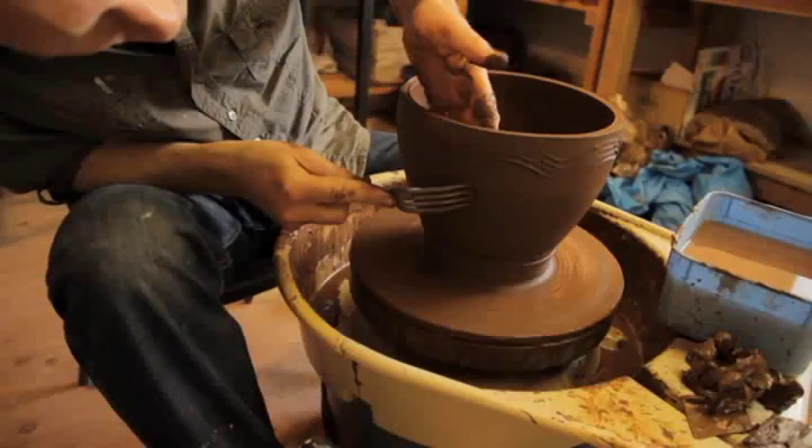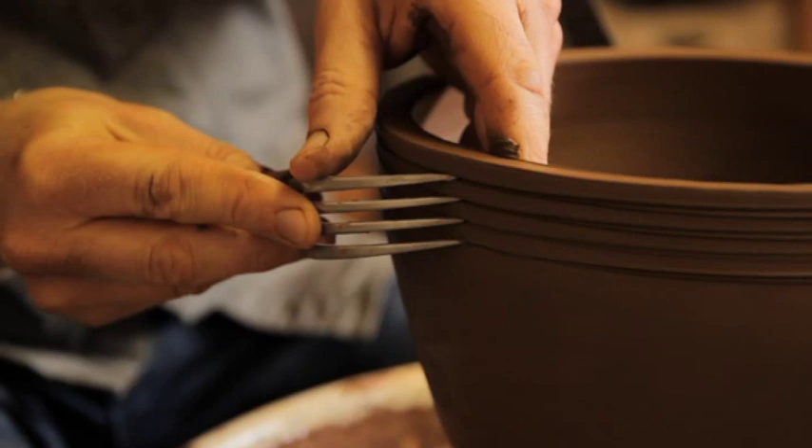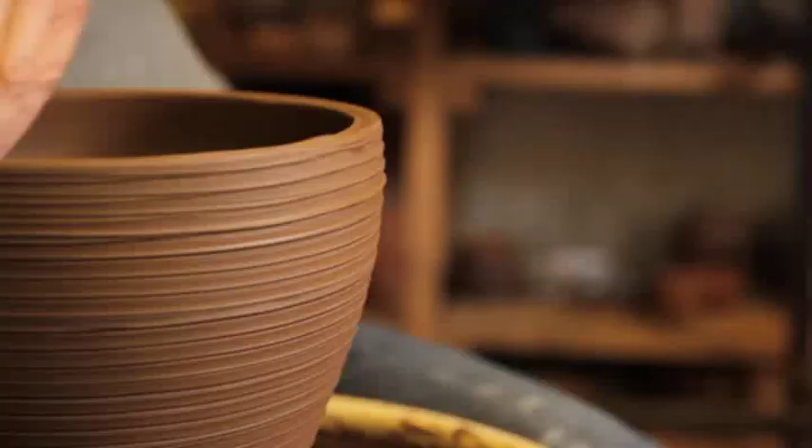Play is really important at every single stage — focusing on the unexpected things. Even if you don't use it for one piece, something quite amazing and creative can happen on the wheel, and you're able to put that in the bank and use it another time.